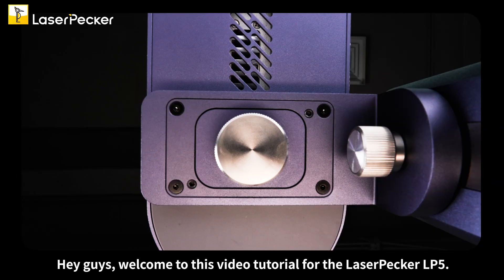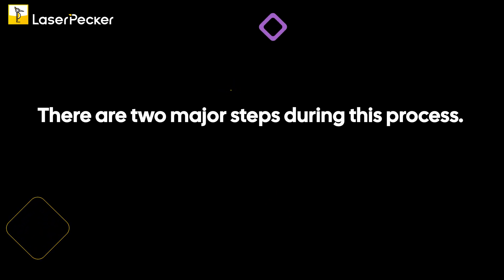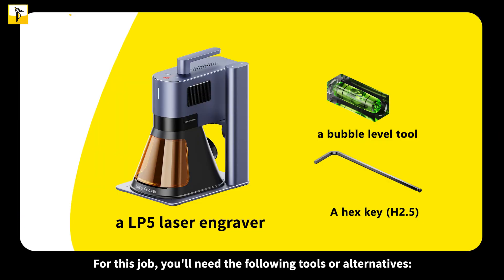Hey guys, welcome to this video tutorial for the Laserpecker LP5. This video will show you how to properly level your LP5. There are two major steps during this process: check if the LP5 is placed on a level surface, and adjust the level of the LP5 laser unit. For this job you'll need the following tools: the LP5 laser engraver, a bubble level tool, and a hex key H2.5.